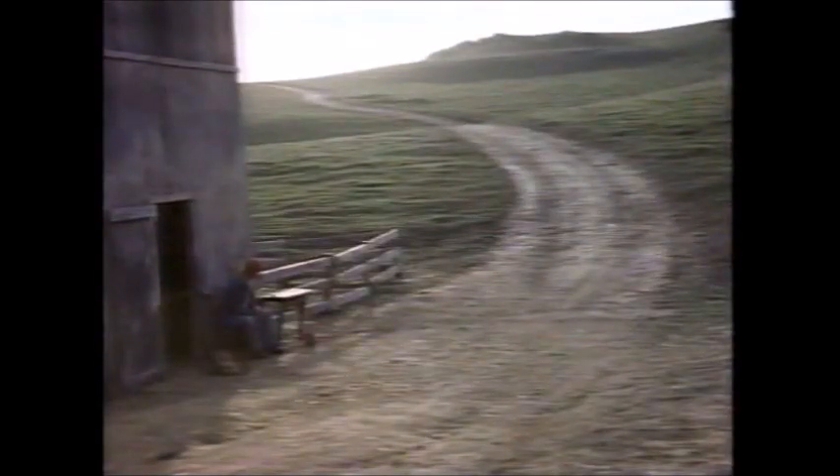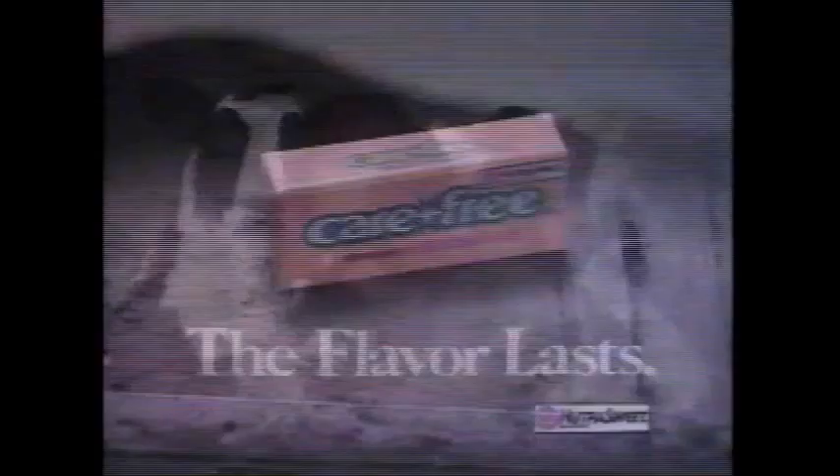How long will the flavor of Carefree sugarless gum last? Till the cows come home. Well, come home. Every piece, with NutraSweet — the flavor lasts.